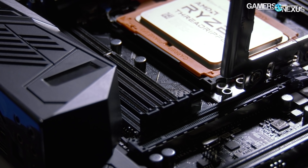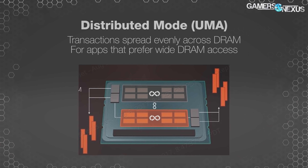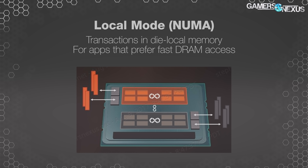The next note is there are two memory modes with Threadripper: distributed and local, also known as Uniform Memory Access and Non-Uniform Memory Access, or UMA and NUMA. Distributed is the default mode and tends to work best for content creation tasks, as UMA isn't restricted to one die and allows the scheduler to do whatever it wants. NUMA tends to be better in some games but restricts workloads to one die and the memory attached to that die.